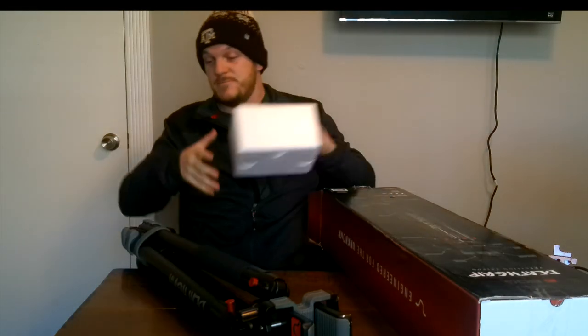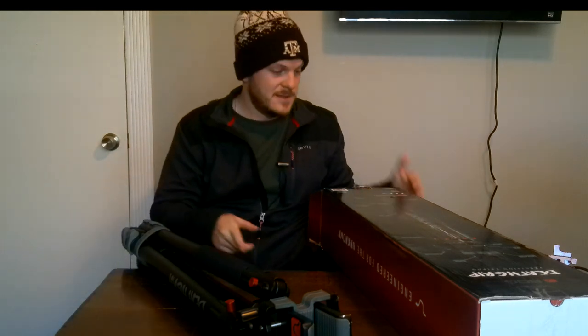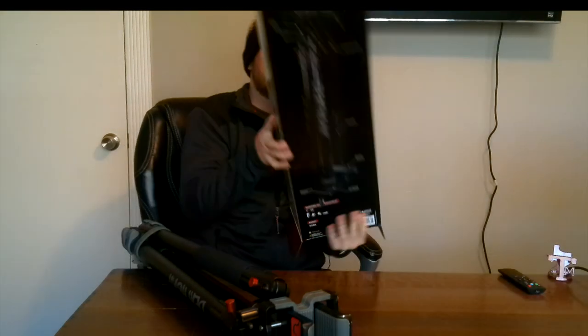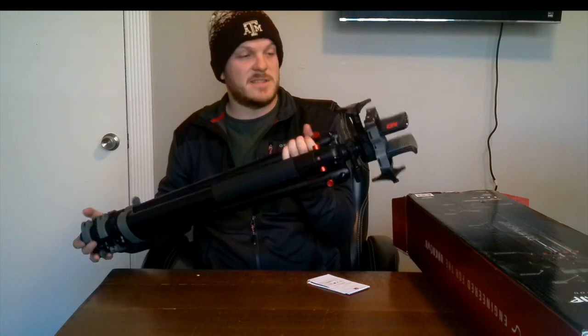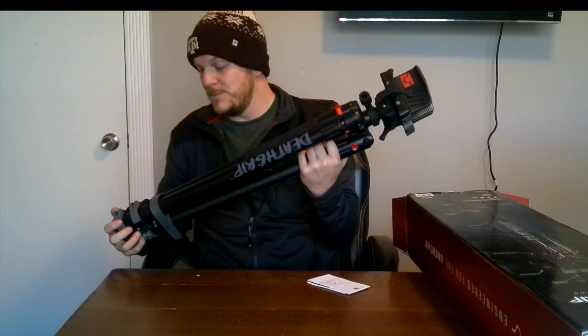Just pulling that out — first thing I got to say is it does have some weight to it. That thing's pretty heavy. I do think they make a lighter version of this. The first thing I noticed was the weight. This thing's pretty freaking heavy — I don't have the exact weight off the top of my head, but it is about as heavy duty as it gets. There's a good and bad thing to that.